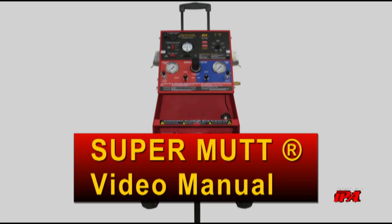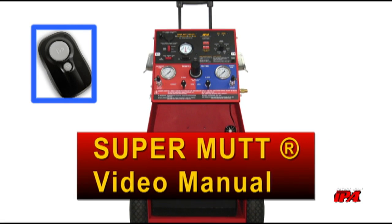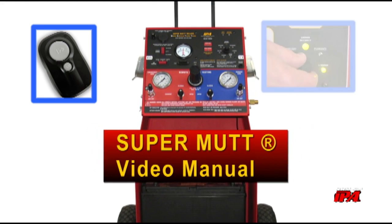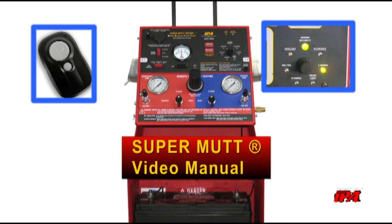The IPA SuperMUT is the industry's leading fully diagnostic, remote-controlled trailer lighting and air brake testing platform, built proudly in the USA. The following video is a guide to implementing the SuperMUT in your shop.